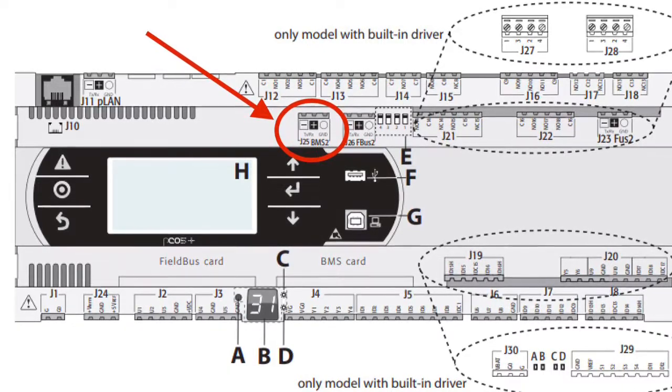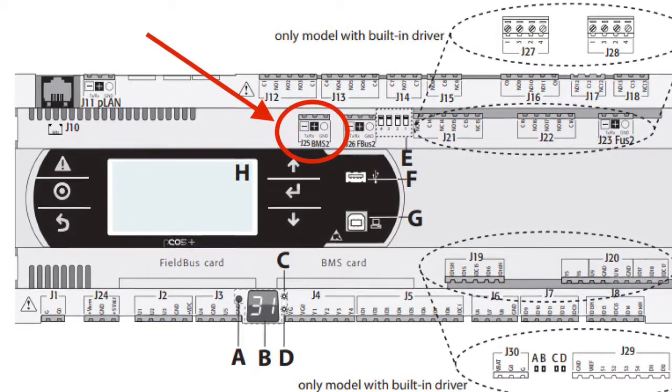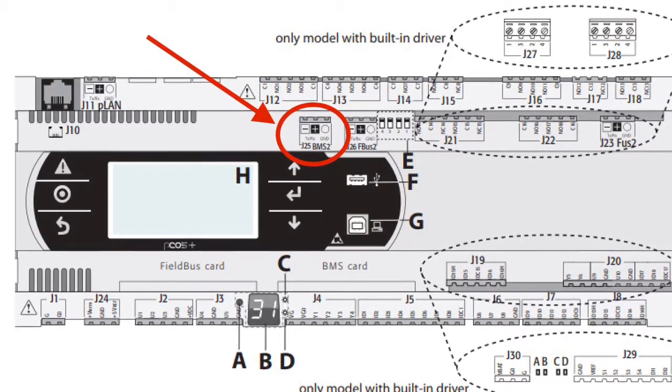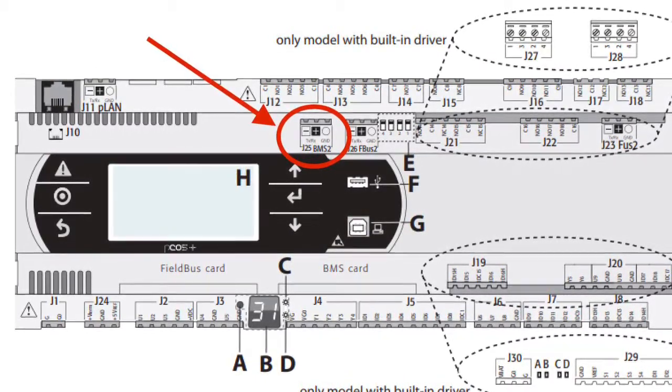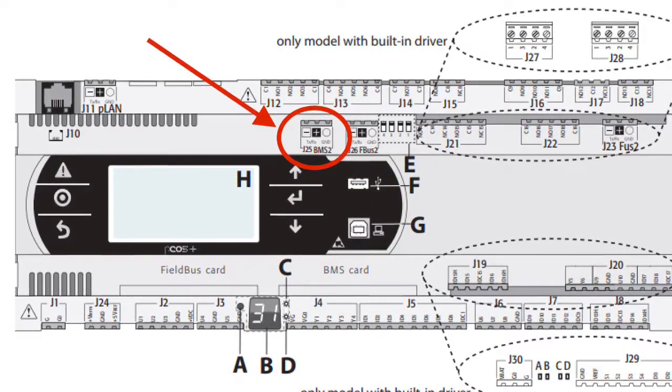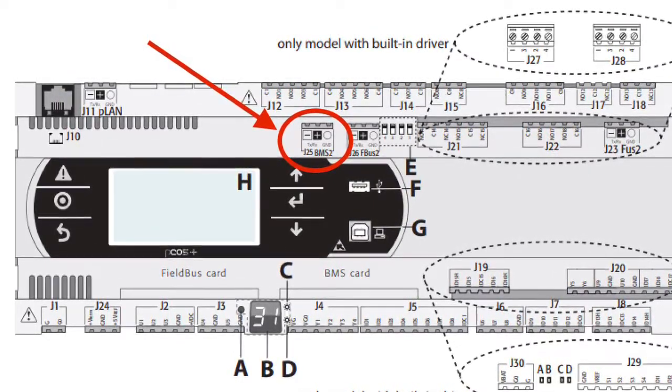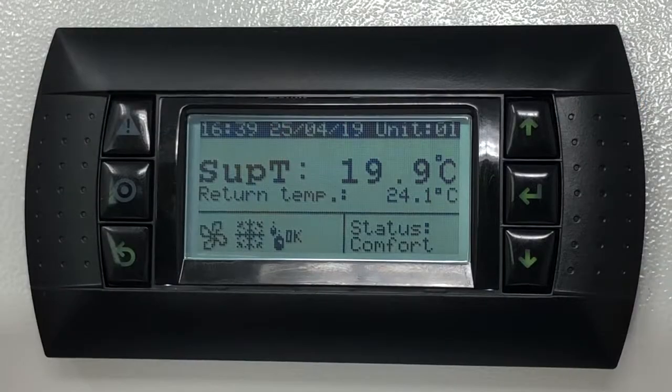By default, the settings of this port are set to Talk Modbus protocol, with a baud rate of 19,200 bytes per second, a serial address of 1, stop bit set to 1, and parity to none. Whilst the stop bit and parity are fixed and cannot be changed, the baud rate and serial address can be changed in the service menu.